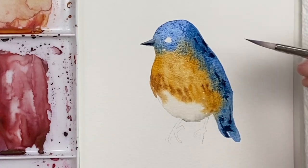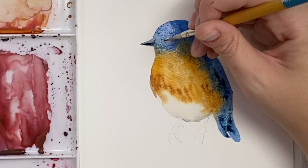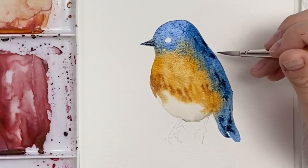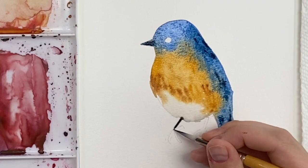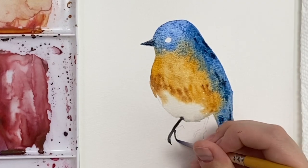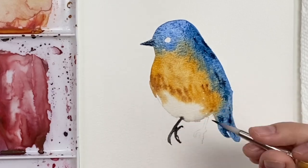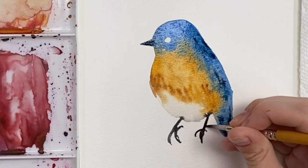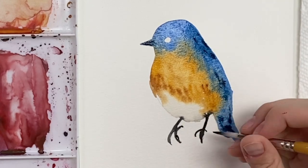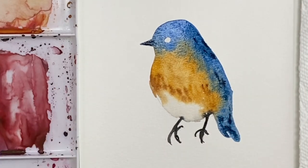I'm working on Bee paper right now — they don't carry it anymore, some people have found it on Amazon, but I think the company went bankrupt, so don't worry about the paper I'm using. You can use any watercolor paper. The brushes I'm using are the same ones I always use: my Princeton Snap brushes — I used the size 12 and this is the size 6. Taking some black to do these little feet. I'll put the reference photo in the link below as well.